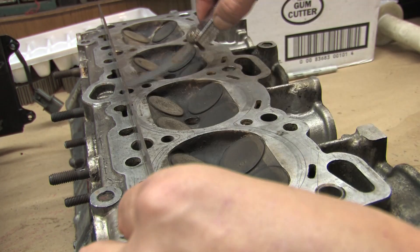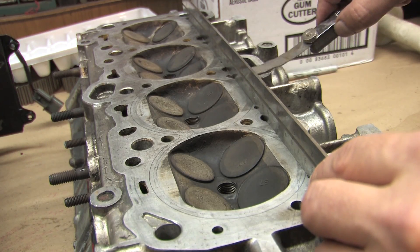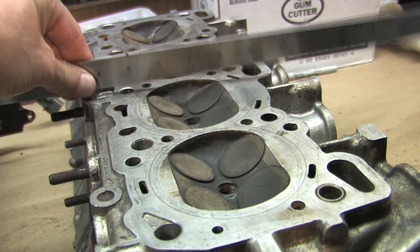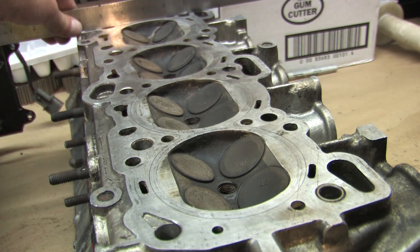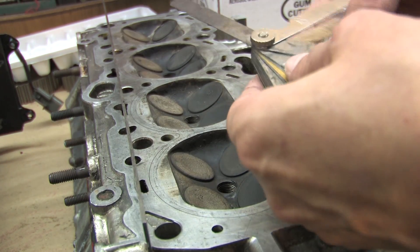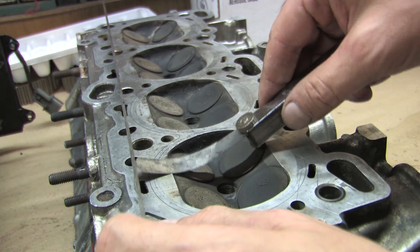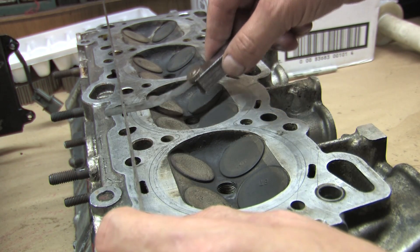That's the next size up, so technically this one would actually meet the spec. We did the other head using the smallest one in the pack and couldn't get it under any point. This is .0015 and that one I can get under, so it's close to its service limit. These are the kinds of things you learn about a cylinder head when you're doing these kinds of tests.